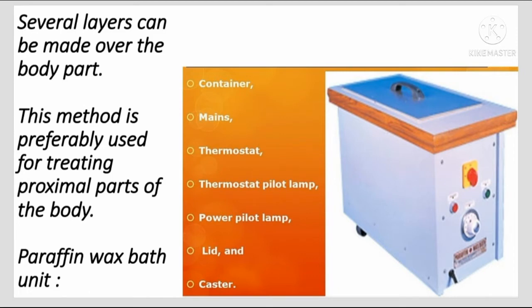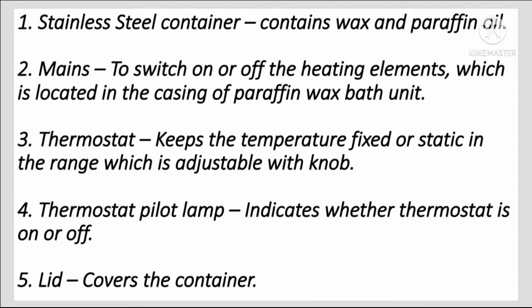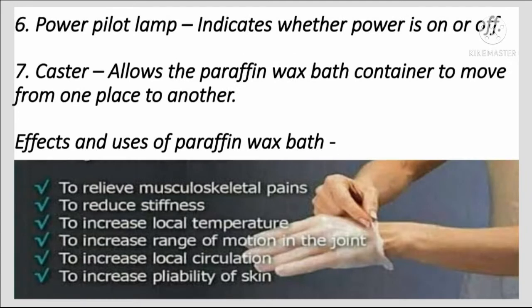The paraffin wax bath unit consists of a container, thermostat, thermostat pilot lamp, power pilot lamp, lead, and caster. The stainless steel container holds the wax and paraffin oil. The thermostat switches the heating elements on or off and keeps the temperature fixed within an adjustable range. The thermostat pilot lamp indicates whether the thermostat is on or off. The lead covers the container, the power pilot lamp indicates whether power is on or off, and the caster allows the unit to move from place to place.